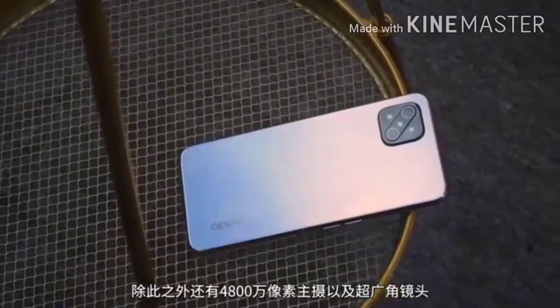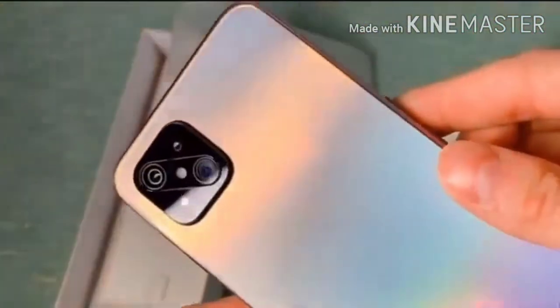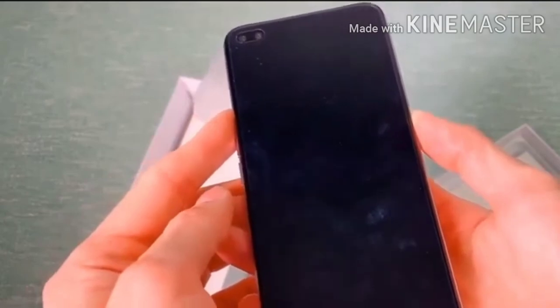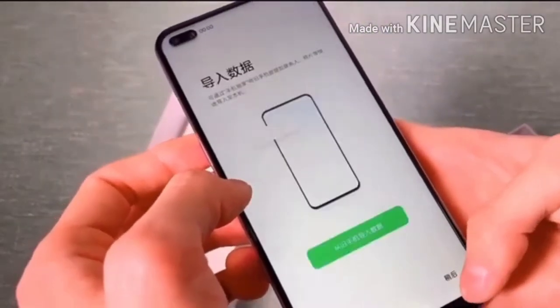First look at the phone, guys. It has a side-mounted fingerprint sensor and a dual punch-hole display. Cool phone. On the back side, there's a quad camera setup: main 48MP camera, second 8MP ultra-wide, third 2MP depth, and a 2MP macro.